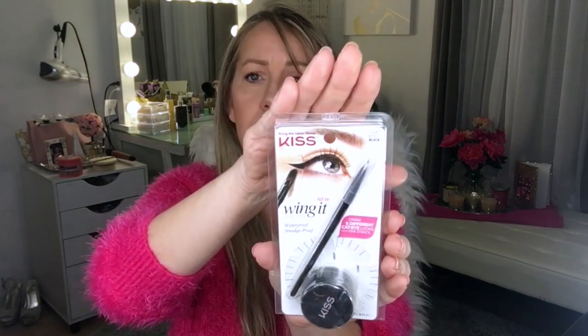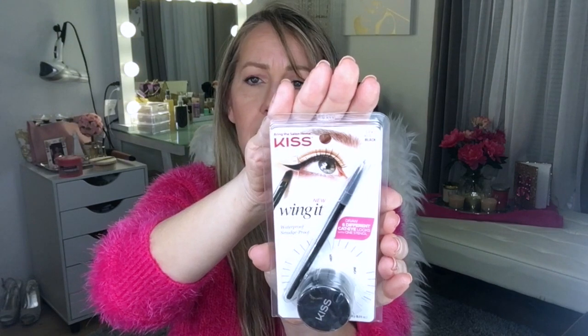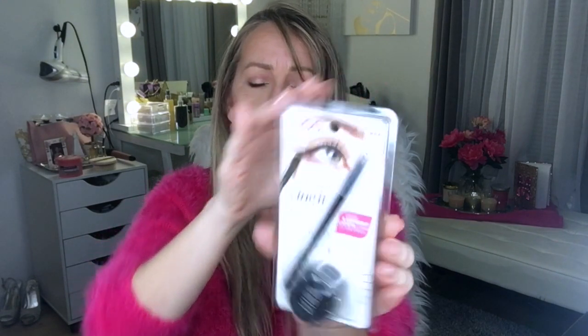Hey guys, welcome to my channel. Today I am going to do a quick product review on Kiss Wing It. It is a waterproof, smudge-proof eyeliner kit with a little stencil that allows you to make six different cat eye designs.